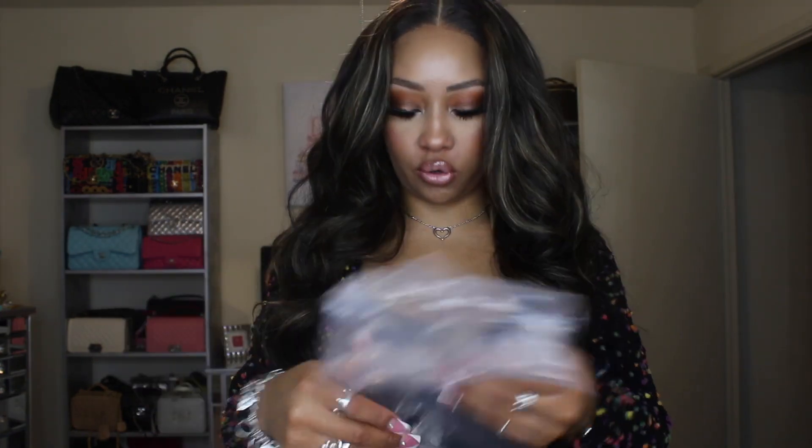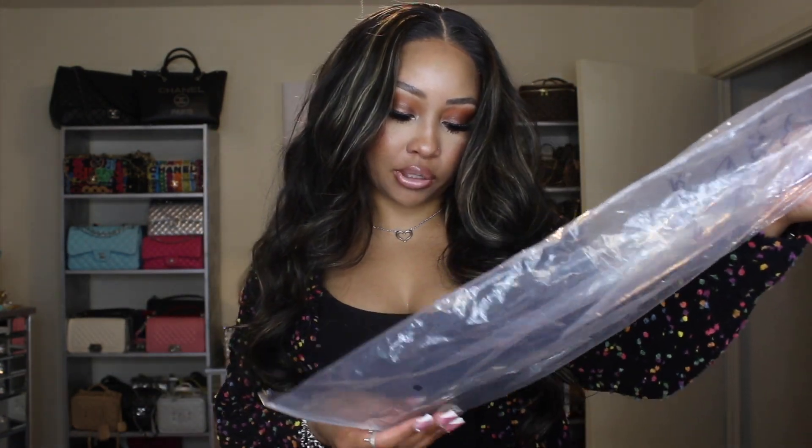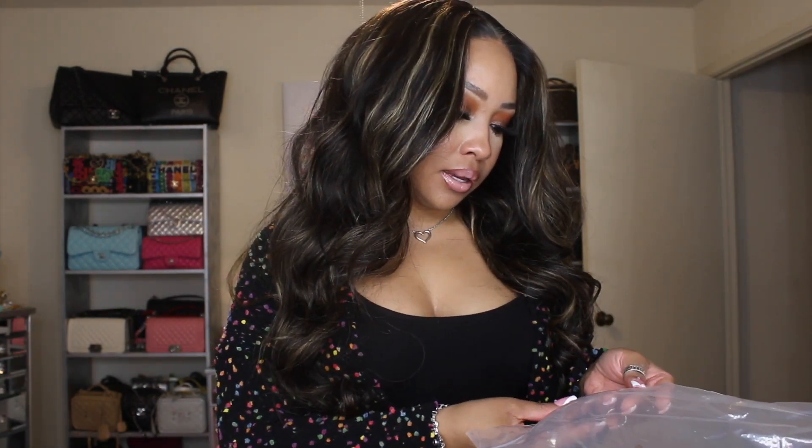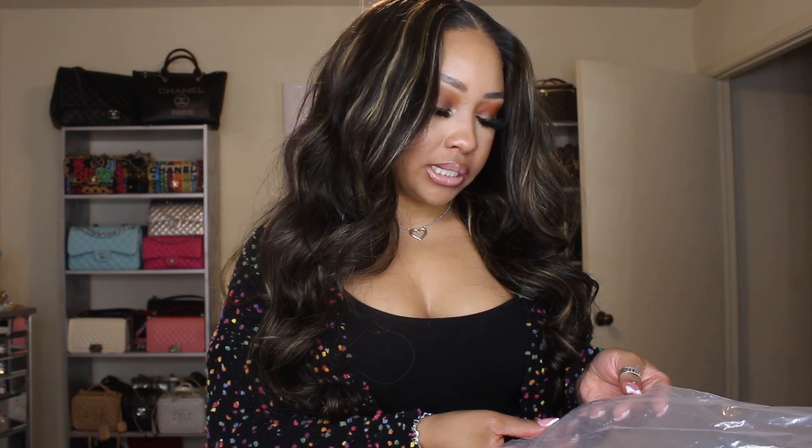On the inside we got some wig caps and a band to tie your edges down. The wig came in this bag — it's a four by four closure wig, 220 density, 1B/27 color, 24 inch, body wave texture. Everything will be listed down below. It turned out really cute and easy — I just wanted some really soft, sexy curls.